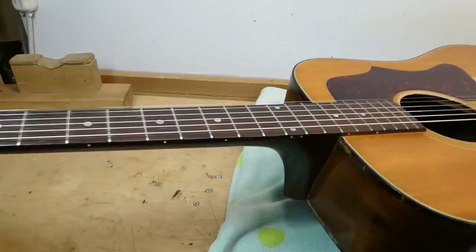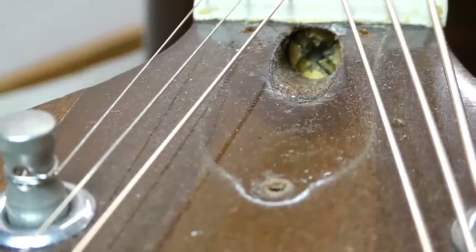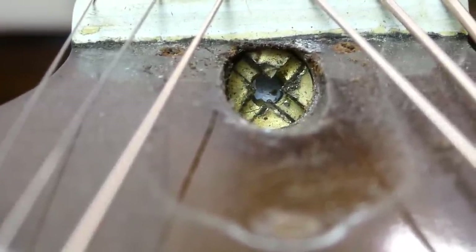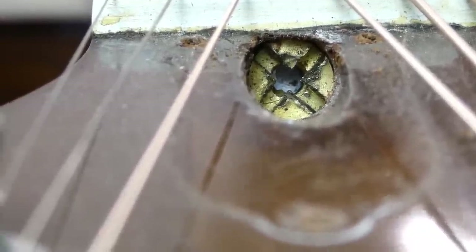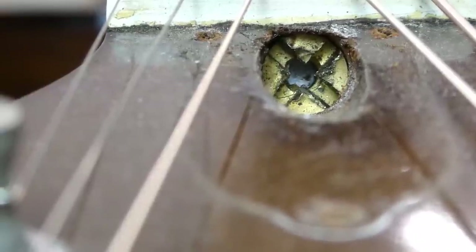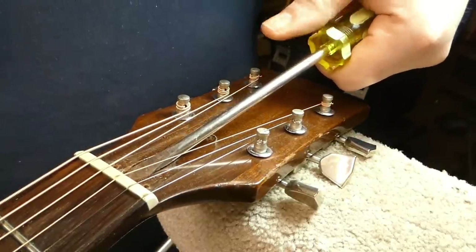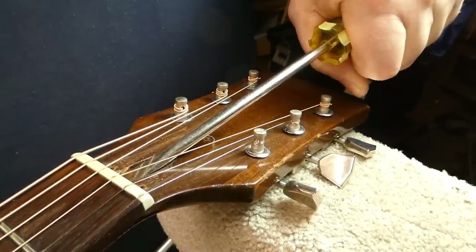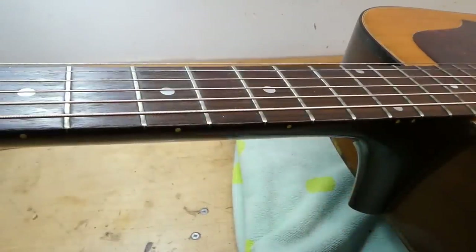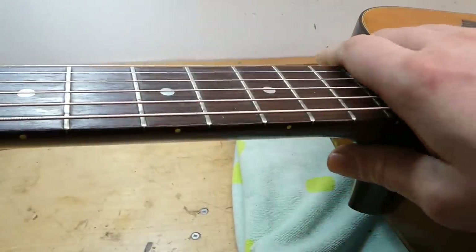We'll get the relief I want, then simulate the taller frets and see where that puts us in relationship to the top of the bridge — will we gain enough height to allow a slightly taller bridge and more saddle exposure? I kind of think not; we're sort of on the borderline. It doesn't look like factory equipment. It looks like the truss rod may have broken off at some point, and someone's tried to reverse the nut after cutting some grooves into it. It's all very odd. I'm not going to remove it — I'm going to see if it functions. Well, it actually works.